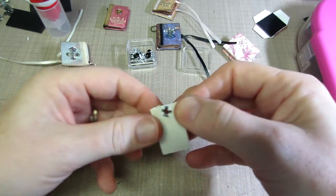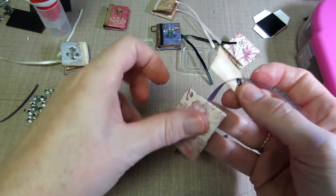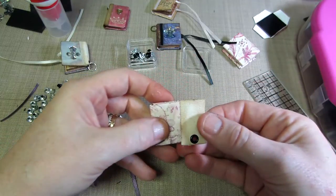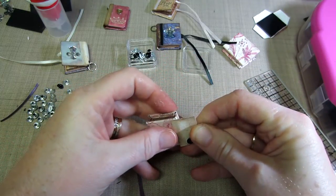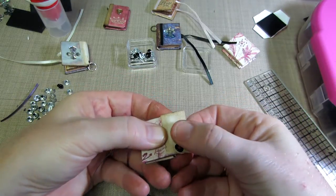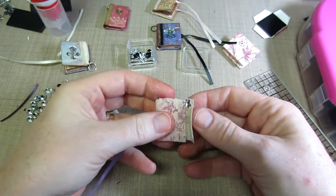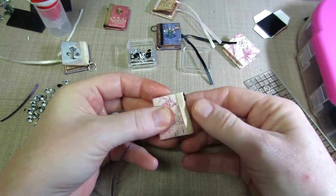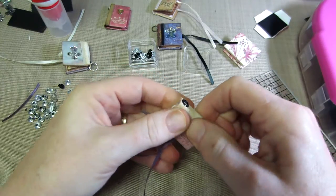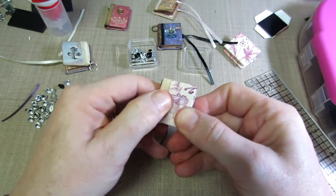Peel my sticky back canvas off. Make sure I got the front and back because you want the eyelet to be at the top. I leave about not quite a quarter of an inch — yeah, about a quarter of an inch — and then let it come around and get the rest of it on the back. It holds pretty good, the sticky back does.